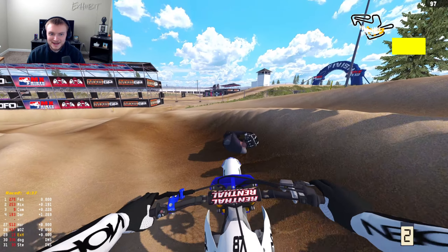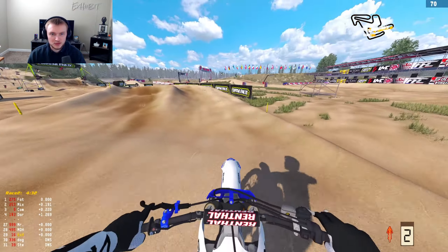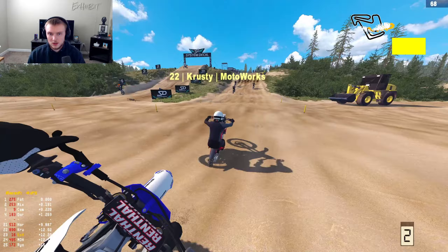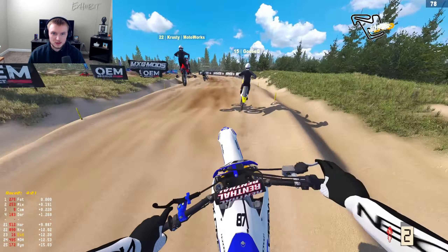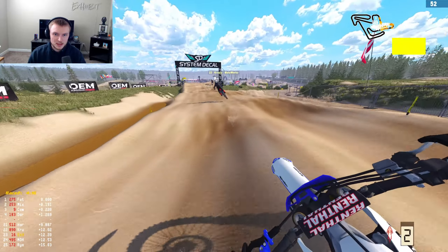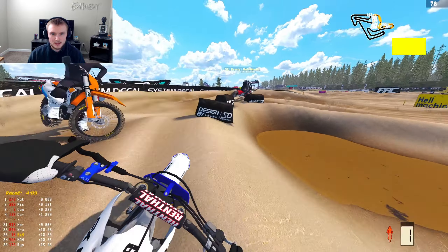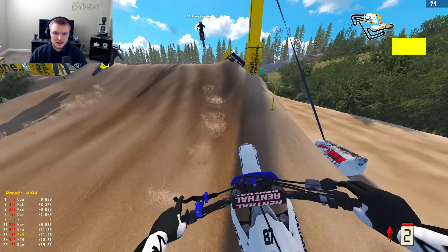We're at Finland MXGP, which is another sand track. We were racing on this track last night. I really like it, except when the starts go like that — that's not the best way to start a race. But it's all right, we're gonna try to work our way through the pack. It's a five-minute race and we're basically dead last.